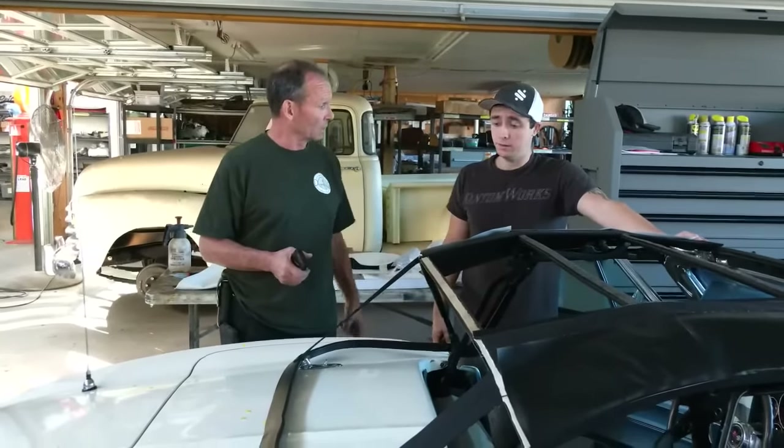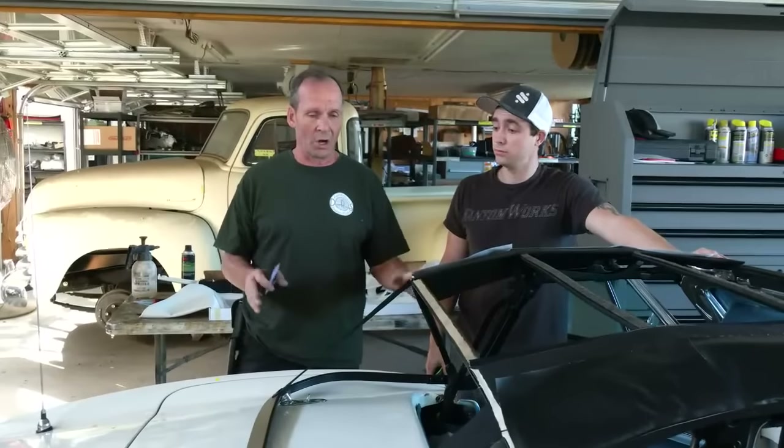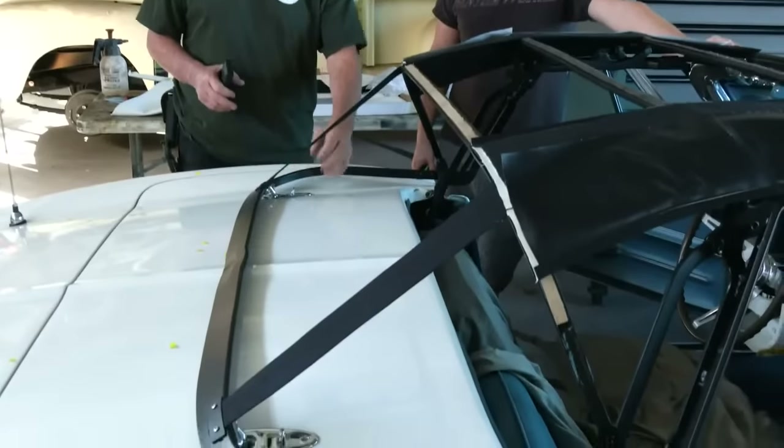So how does it run now? Great. The car runs great, stops great, turns great — it basically is a good car. But cosmetically, what did this top look like a couple weeks ago?